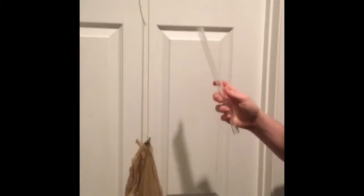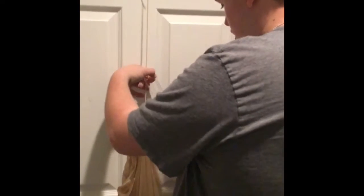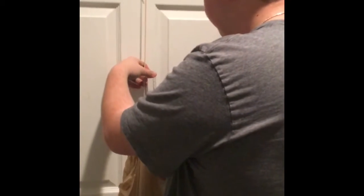Now with adding 454 grams it gets to be 25 centimeters. Now being 624 grams it is 30 centimeters. Now adding 908 grams — measuring it — it's 43 centimeters.